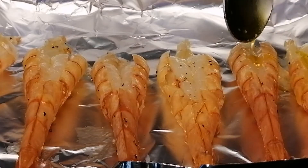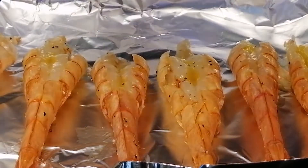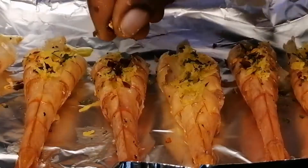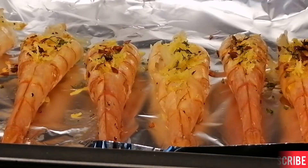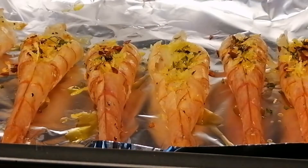I'm going to add some extra virgin olive oil into the prawns, then add some lemon zest, chili flakes, and also some dry parsley. Once I'm done with this I'm going to top it with some extra virgin olive oil, then place this in my preheated oven and bake for five minutes.